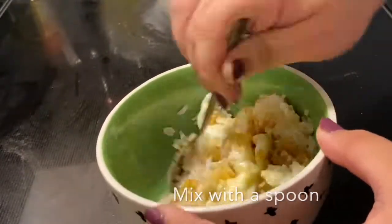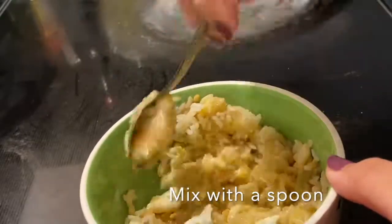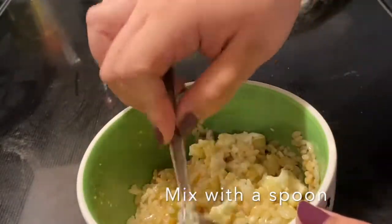Our final step is to use a spoon in order to mix together everything in the bowl. Our runny egg yolk is going to be used as a sauce and it combines very well with our oyster sauce, soy sauce, and other ingredients. Once everything is mixed together, we are ready to enjoy.